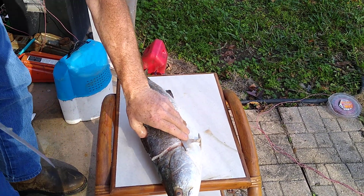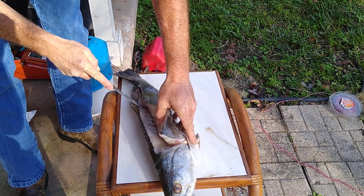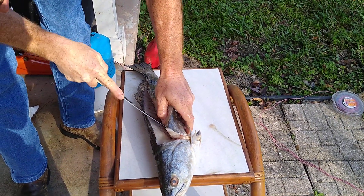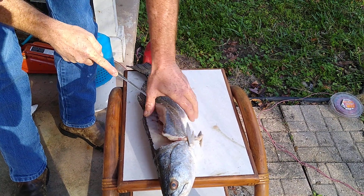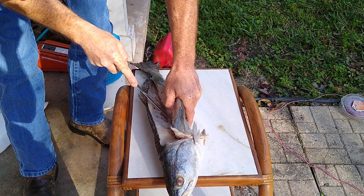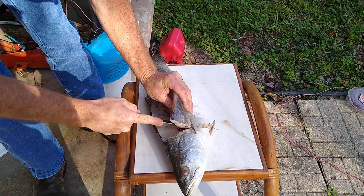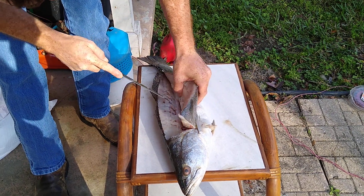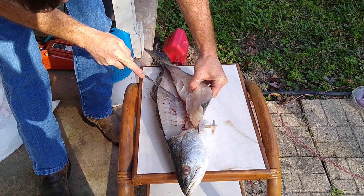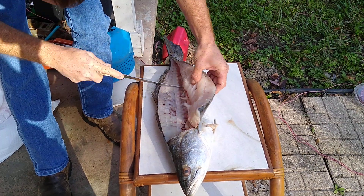Just go here and put it all the way down, right along the belly, right along the backbone. I'm not losing any chunks — just like that.